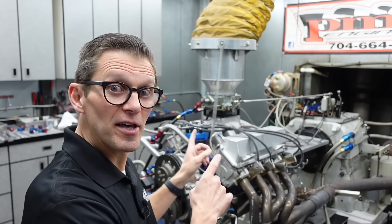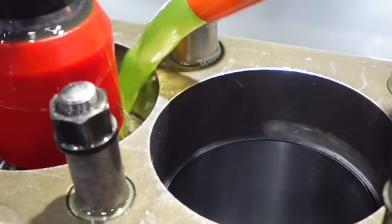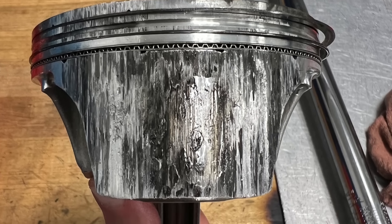Engine Performance Expo viewers, the last time you saw this block, it was in the hone at Straub Technologies. This is the one that we scuffed the pistons before — we had three scuffed pistons, one was really bad. We got it all cleaned up within three thousandths, were able to save five pistons, and got three new pistons from the guys at CP.